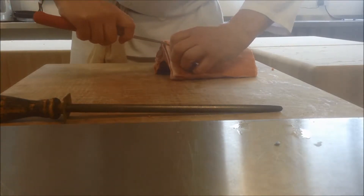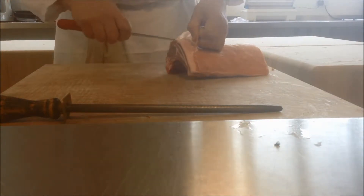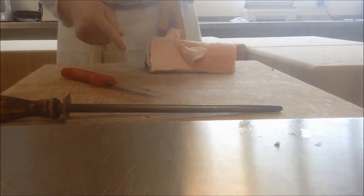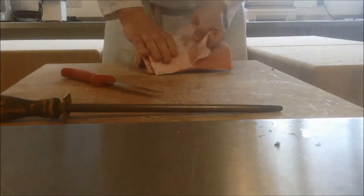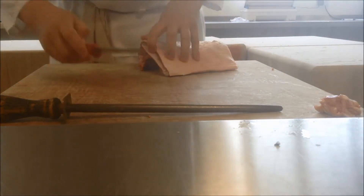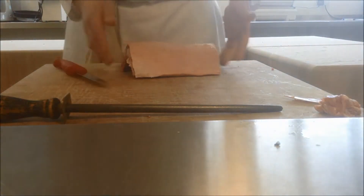It works so much better if you can get a grip of it once you've actually got onto the bark. This lamb's literally just come out of the fridge. Once you've loosened it all the way, you should be able to remove the bark pretty much in one piece. Now we've got this little bit of a shoulder blade in here that I'm going to remove, because we don't want that in our lamb cutlets.